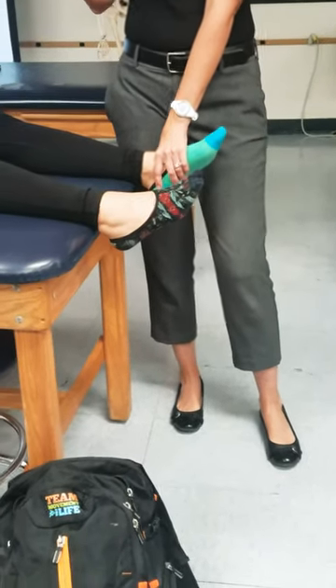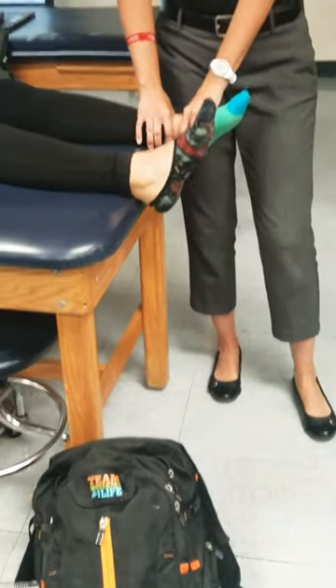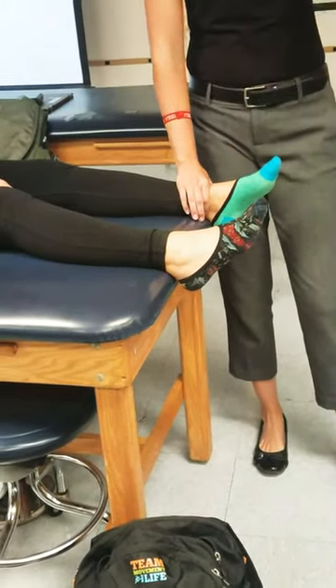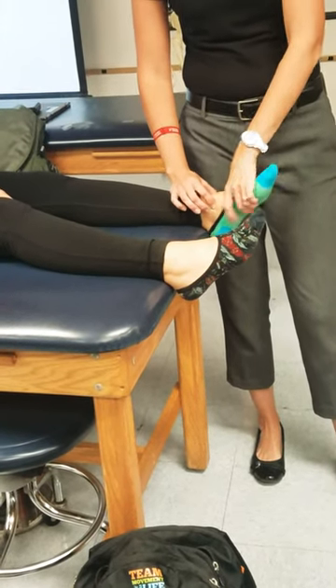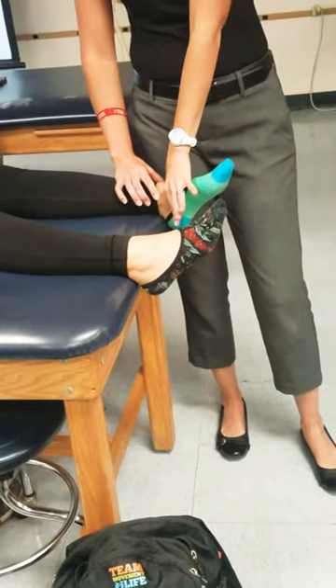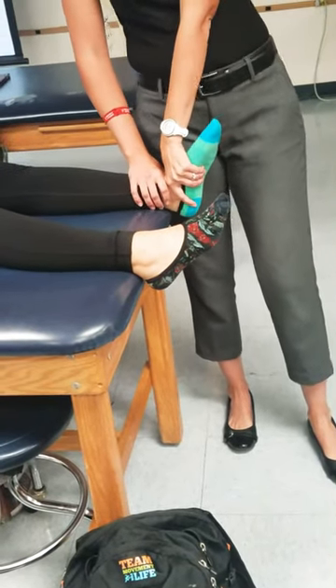Slide back just like this, this much. So then I can stabilize the tib-fib with this hand. This hand's going to go on the talus. We find the talus the exact same way. Webspace goes on the talus, three fingers, pull her foot up into that. What's my loose pack position?